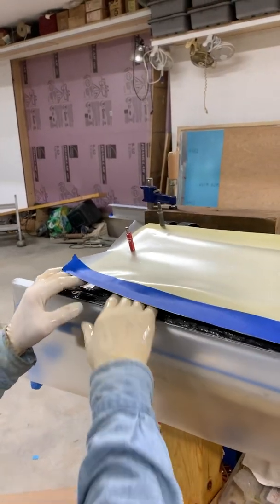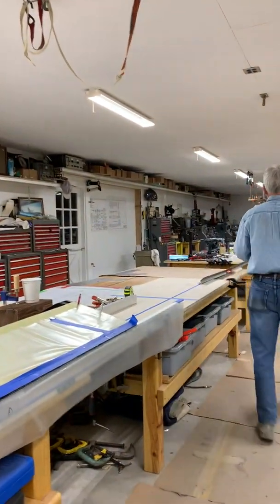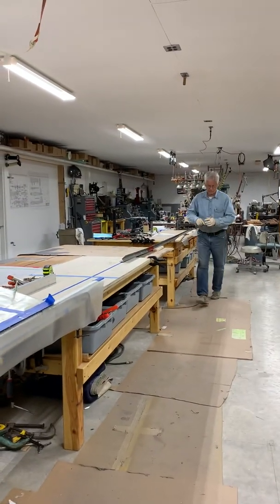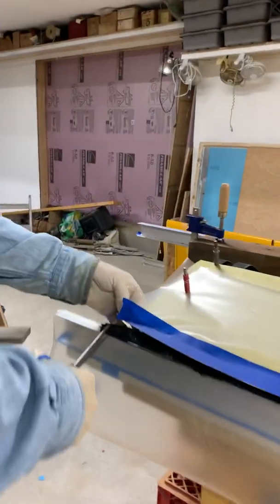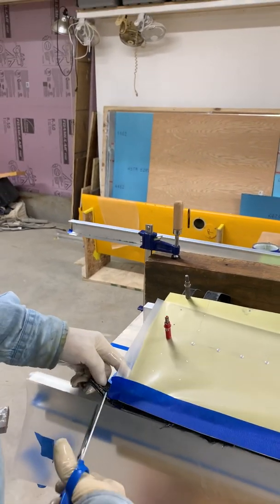I'm going to do one other little thing here which normally you would not do — I'm going to cut off the end of that piece, which I could do later with a saw, but I have a use for this piece here on another experiment.